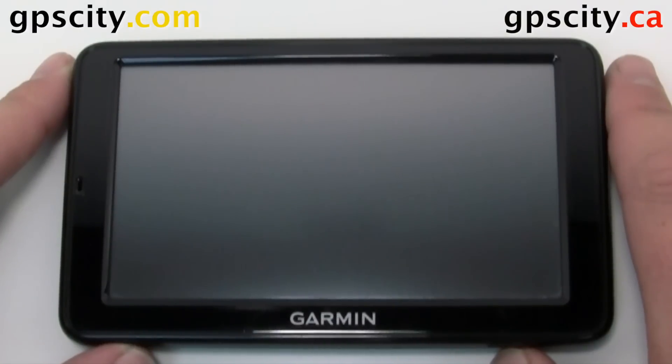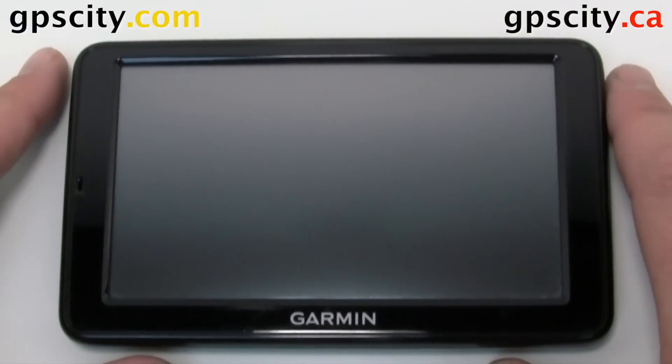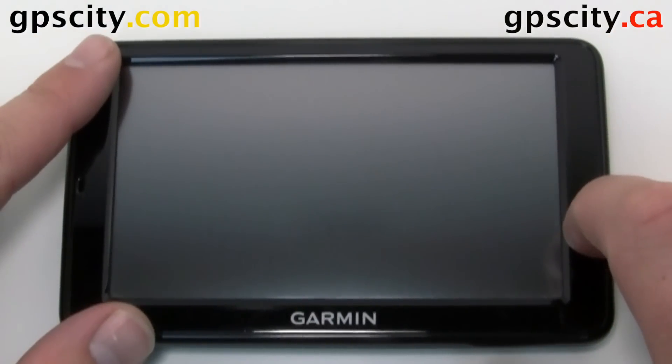Today I'll show you how to do a master reset on the Garmin Nuvi 2500 series. I have a 2555 in front of us today. This applies to others in the series such as the 2595. Doing the reset is pretty easy, but be sure to back up all user data before doing so.